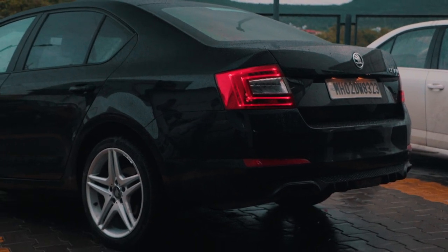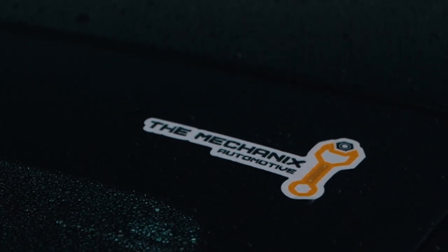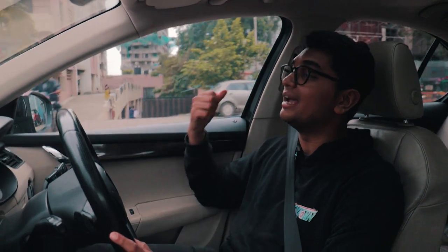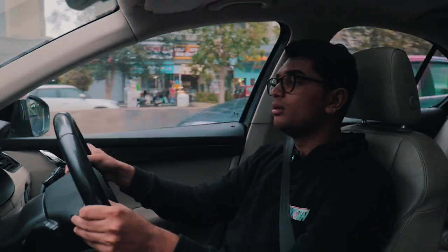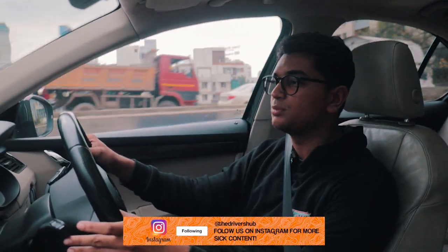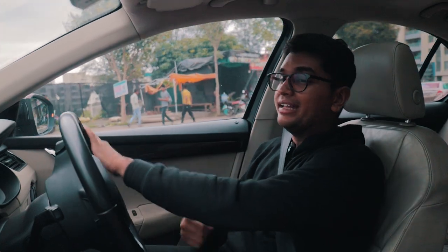Subscribe to the channel because Project Octi is going to be a thing very, very soon. All of the parts for this thing are already on their way — in fact, the turbocharger is already with me at Mechanics Automotive. We are going to be building this car for the first time as an in-house TDH car, built at Mechanics Automotive from scratch. I really want to personally get my hands dirty — fit the turbocharger, fit the downpipe, do everything as much as possible by myself. Do subscribe to the channel and let us know what we should do with this new project car.